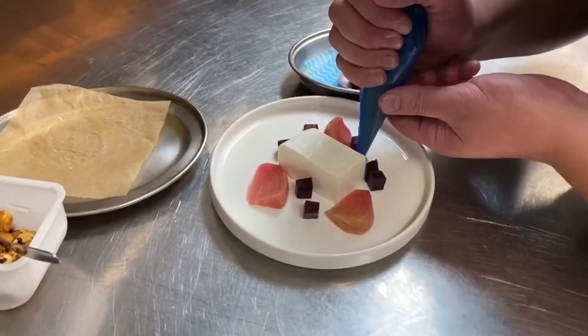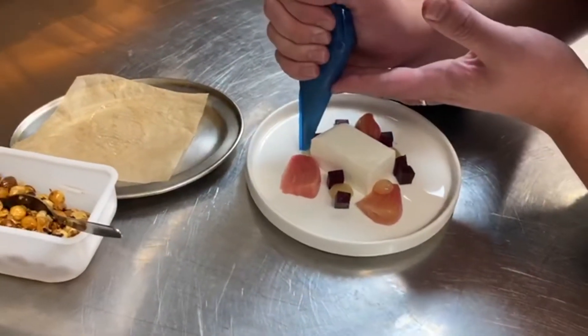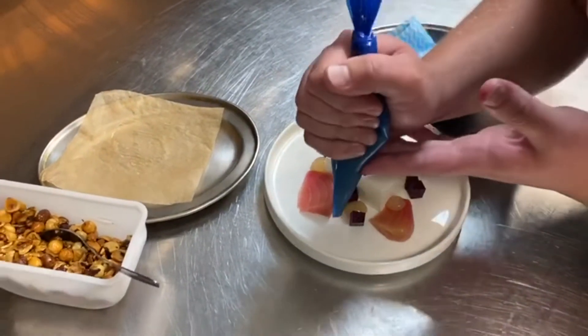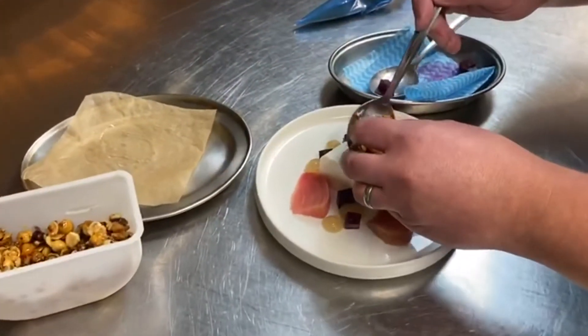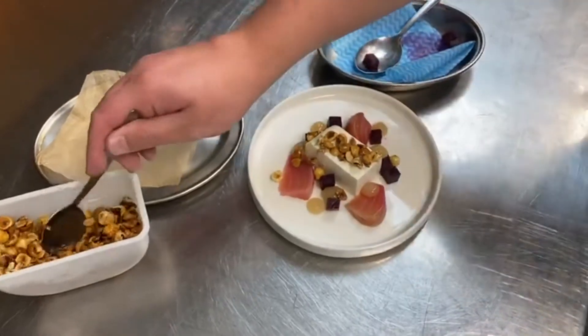Then take your bergera jelly and snip a small hole in the bag. Pipe this around in between the beetroots. Take the hazelnut and place it on top of the goat cheese. Done.